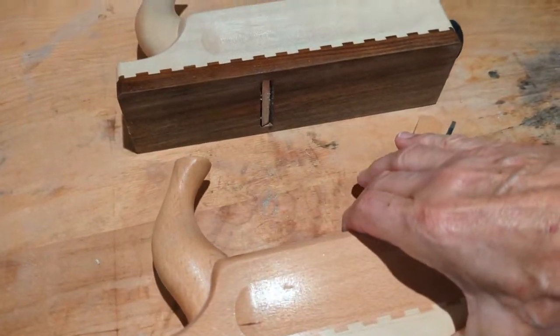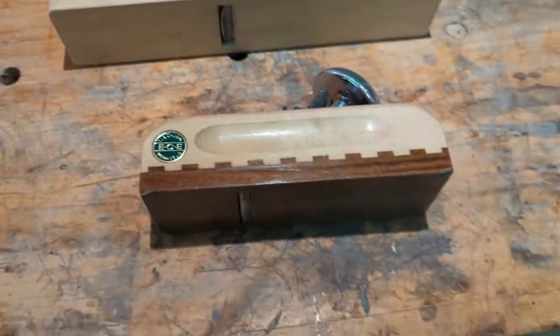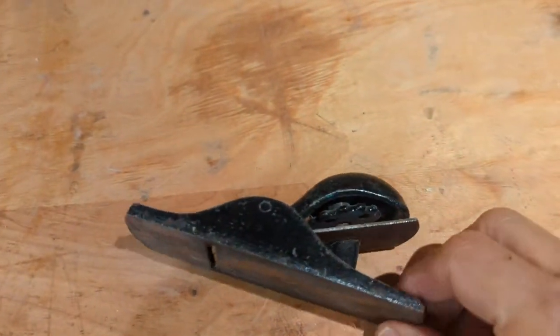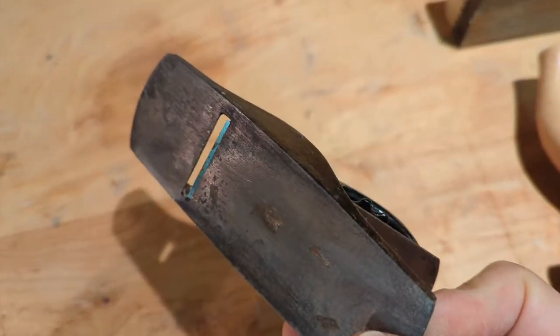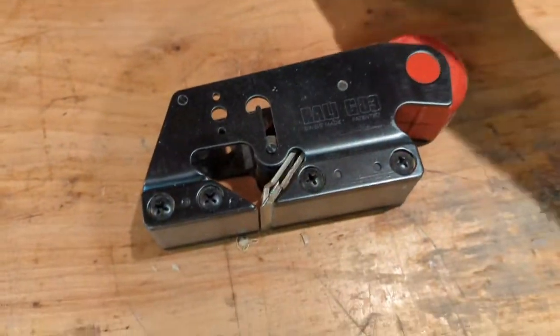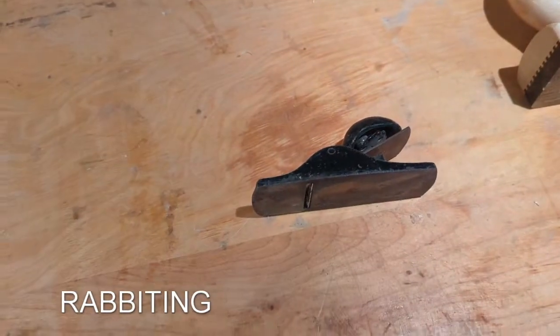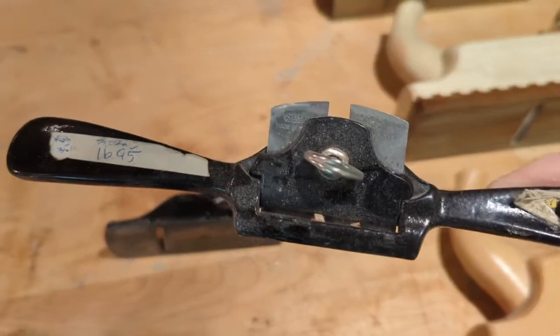From the same company I also have a scrub plane with a rounded blade, just for scrubbing the wood down. Then there's their little mini plane which I use for doing 45-degree cuts. I also have a rally plane for beveling, and a spokeshave which I could have used too - that's also a form of a plane.